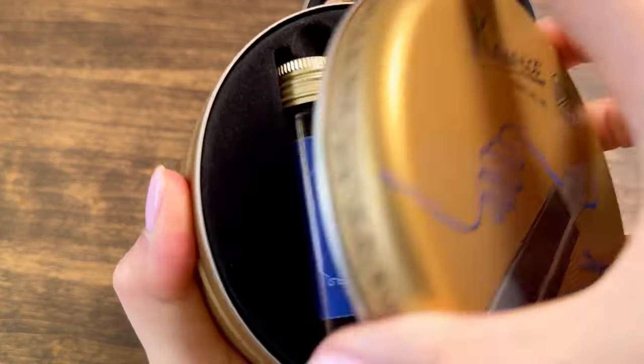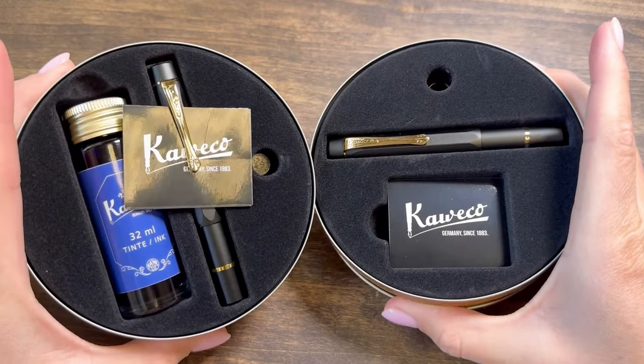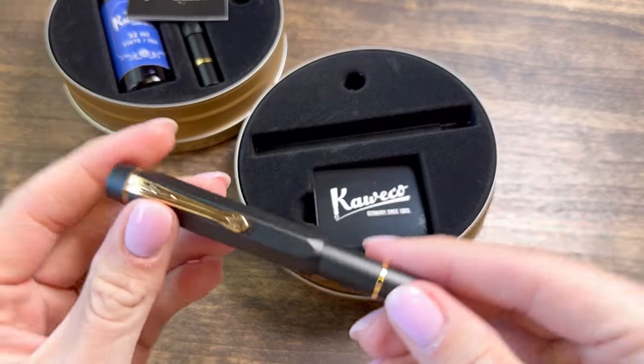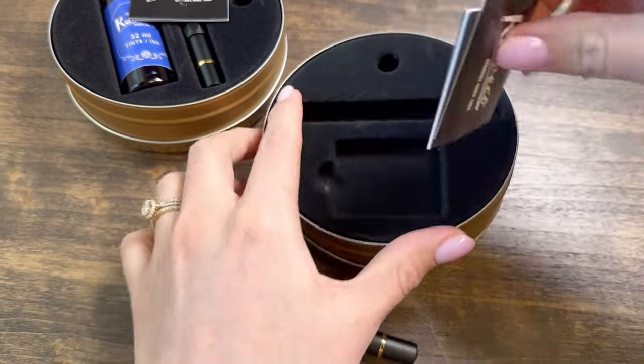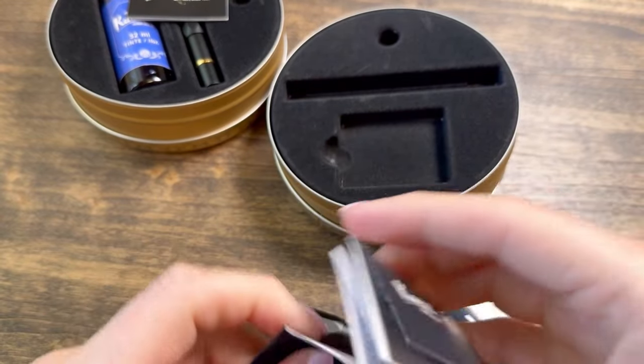They both come in this really great metal circle tin. That's a different look for Kaweco — they usually do more of a rectangle shape for their tins, but it's a fun way to differentiate this exciting release. The pens will come with the Kaweco materials, just like they normally do.